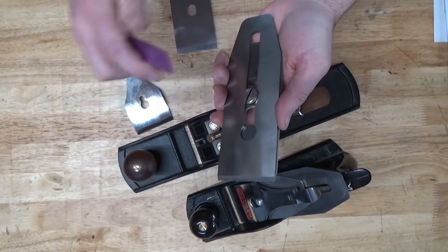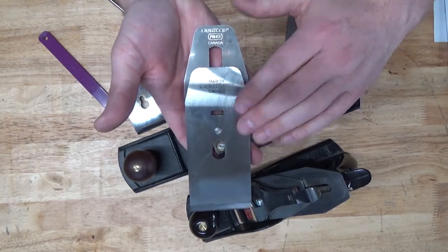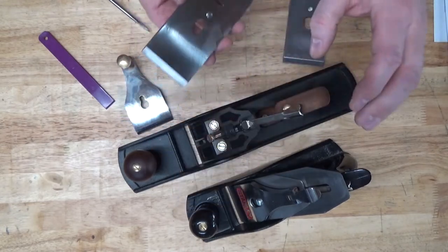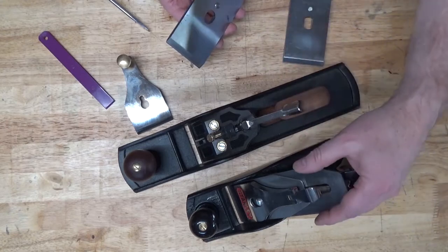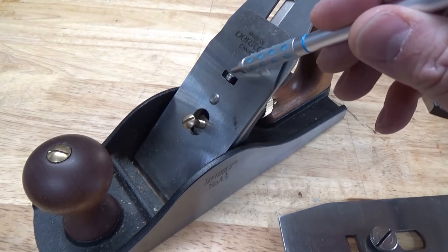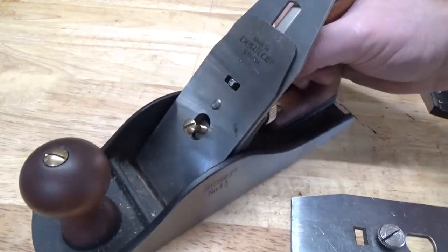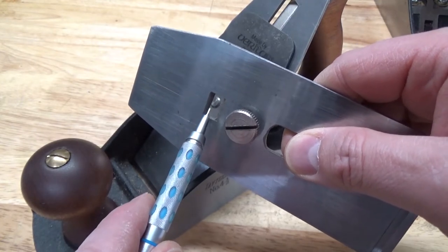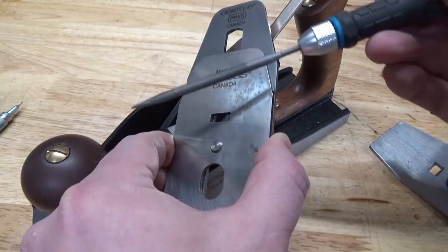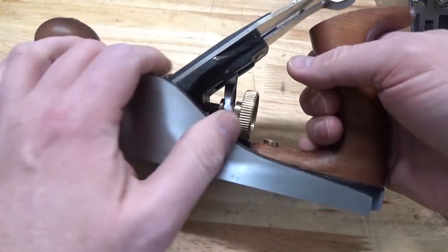Even though filing the corners of the slot did make some difference, setting this cap iron is not foolproof. So when I saw a Veritas cap iron with a PM-V11 blade from Veritas used on Facebook Marketplace at a pretty good price, I went ahead and bought it. This will allow me to put one iron in my 5.5 and one iron in my 4.5. I also experienced a fitment problem with the Veritas cap iron and the yoke on the Taytools plane — the yoke was much wider than the slot, so the plane iron was not seating on the frog all the way. The Taytools cap iron has bevels on the inside and is taller. To address that, I did a little bit of filing on the top and bottom sides of the yoke, then used a needle file to round the corners of the cap iron slot. That seems to have addressed the problem and now the plane iron lays flat on the frog.